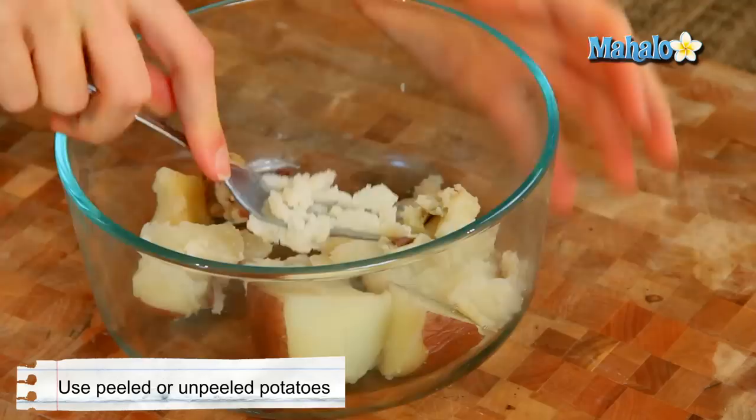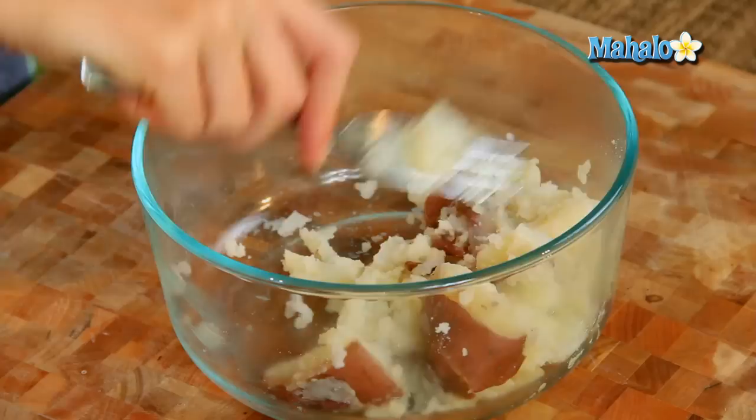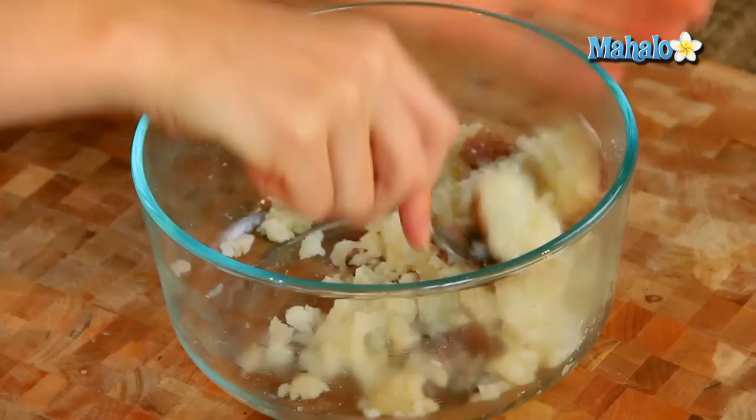I have mine with the peel still on because I really like that, especially with new potatoes or red potatoes, which these are — I like using the peel. And as you can see, they just easily, because they're perfectly cooked, just mash like this. So it's an imperfect, just kind of chunky, great way to do it. Your peels kind of pull away, you have a little bit of peel, and it's really more of like a smashed thing happening.